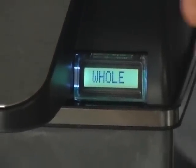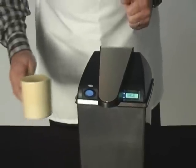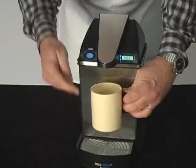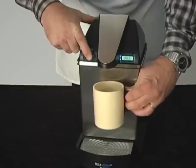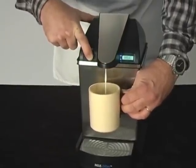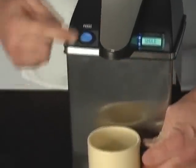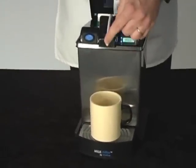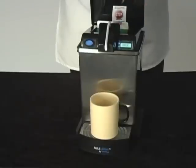When a customer comes to the milk chiller and wants to add milk to their coffee cup, they hold the cup under the spout and push the button. As they push the button, we're pumping air into the unit, into the milk container. As long as the button is held, the milk will dispense. When they let go, it stops. The remaining milk in the straw is then sucked back into the unit and continually refrigerated.